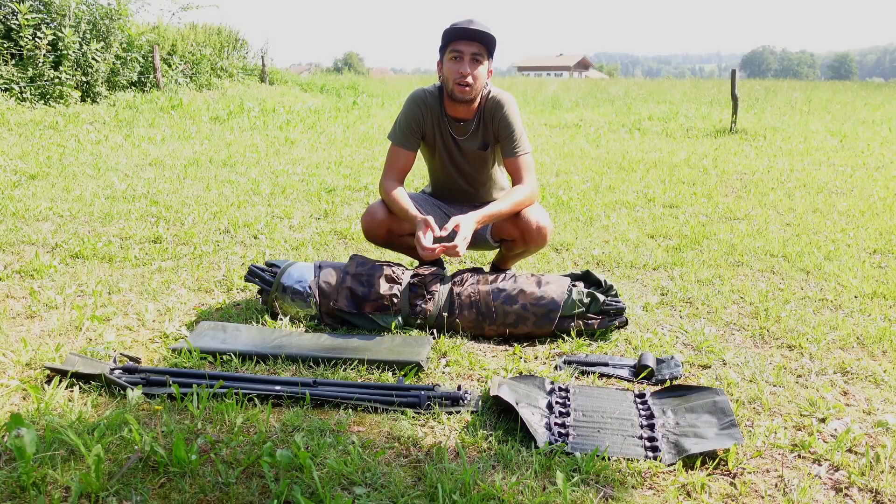Servus, wir zeigen euch heute von MK Angelsport das Ford Nox 2.0 Ghost in der Camo Version. Das ist ein zweimal Angelzelt.